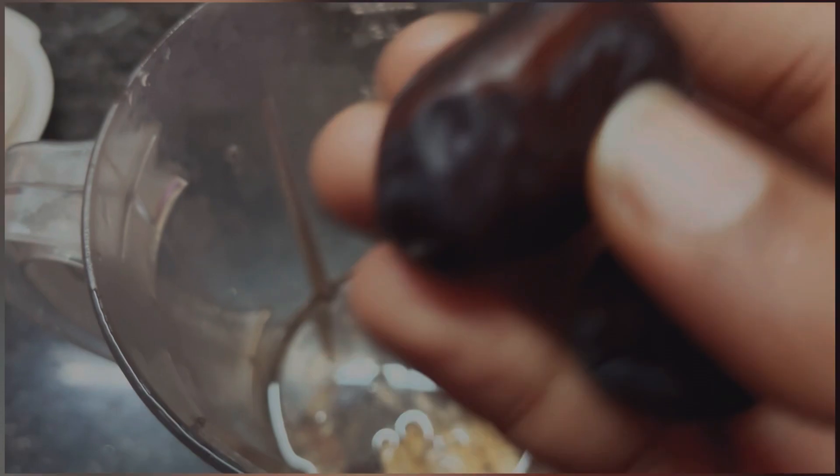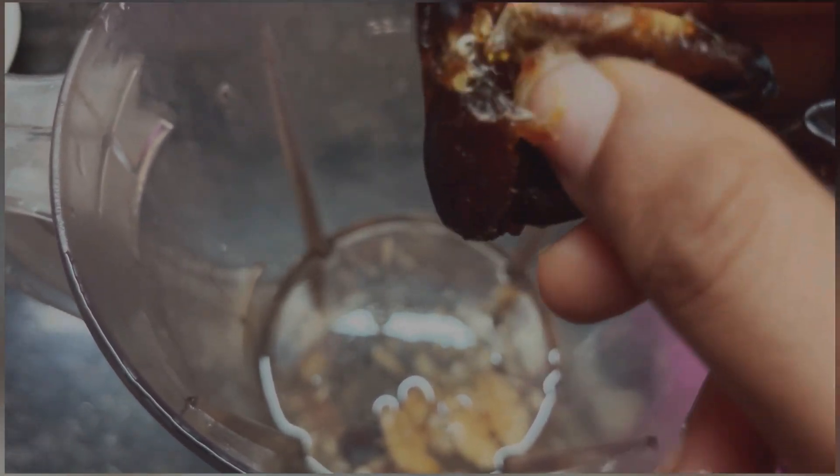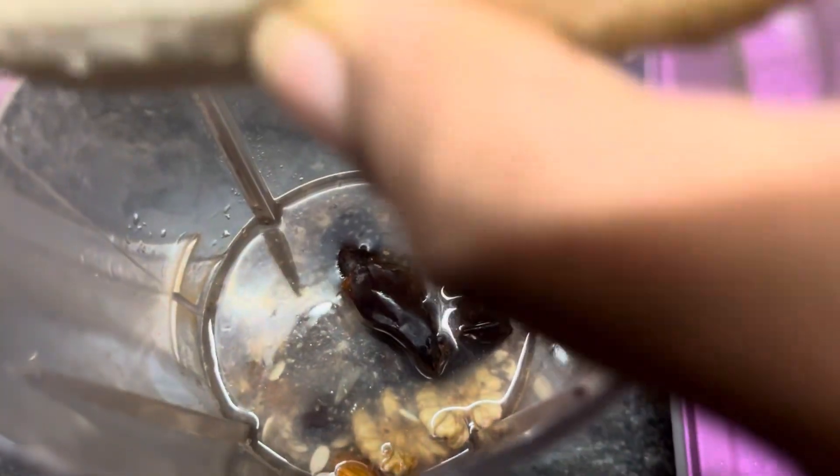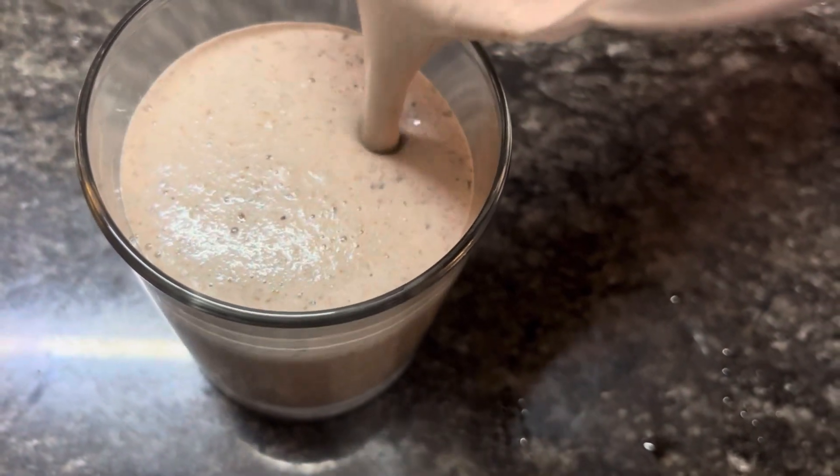I am going to add 2 dates. Dates are sugar coated, but that is what I am going to add. And one banana — banana is optional, but it is also added. It is a thick shake.